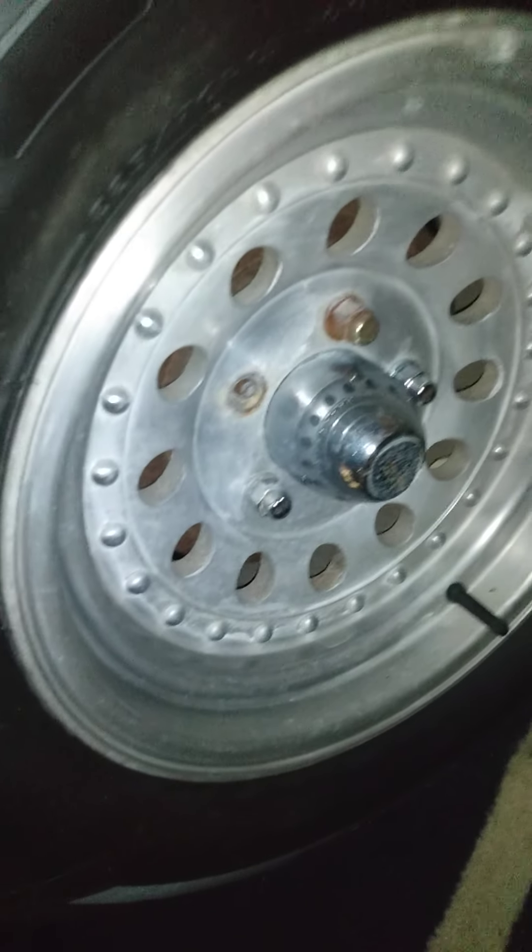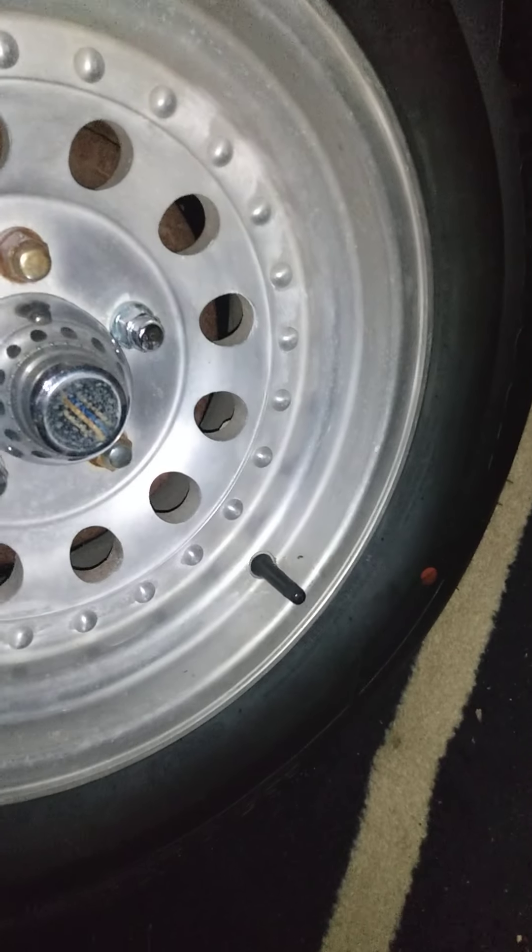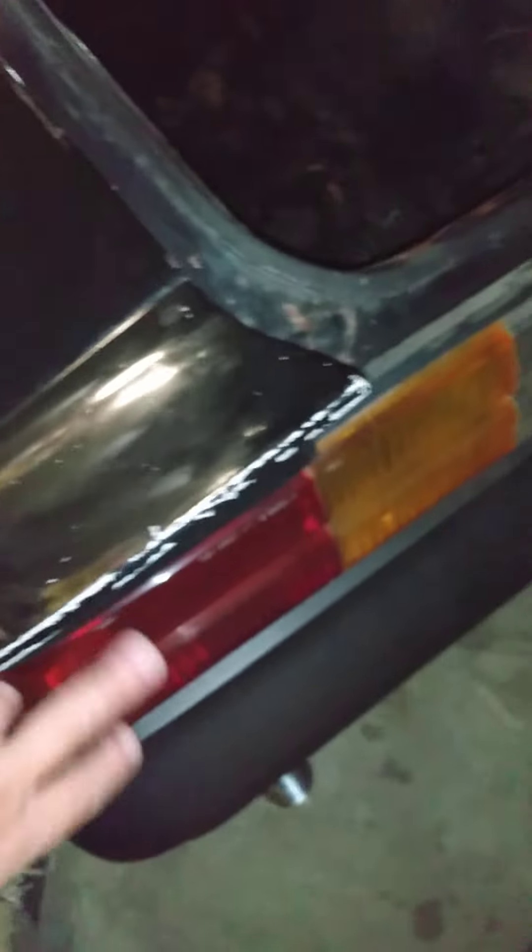I guess I'm missing two lug nuts. All four tires are brand new — hand-mounted tires with warranties from Sam's Club.